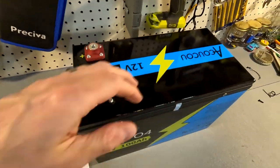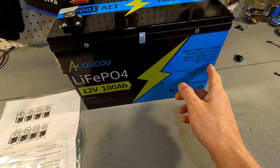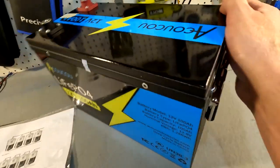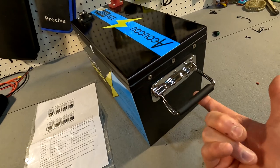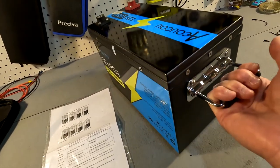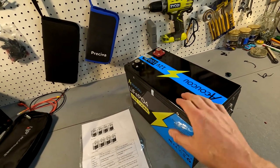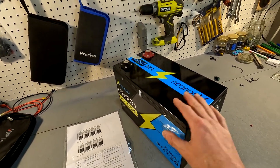First of all, you notice that this is a metal case, which I thoroughly enjoy. It might actually be user serviceable too because it looks like this lid can come off. It does have nice beefy handles that automatically snap down — they're spring loaded — which makes it really easy to carry. Because it is a metal case, it is a little bit heavier than your typical 12 volt 100 amp hour lithium iron phosphate battery.